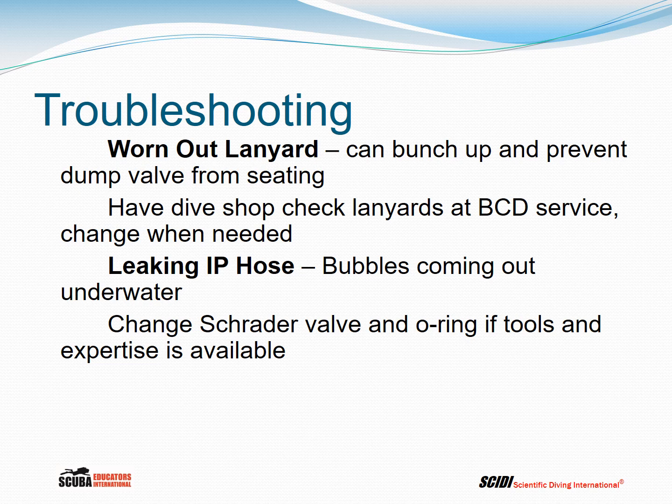The lanyard used to actuate the dump valve is braided nylon and has a service life — after you pull on it enough times it will start to wear out. Worn lanyards can bunch up and prevent the dump valve from seating properly; if it bunches up as it heads back in, it can keep the soft seat from meeting the hard seat, causing the dump valve to leak. Have your dive shop check the lanyards when you have your BCD serviced, and replace them — you can always buy new lanyard material.